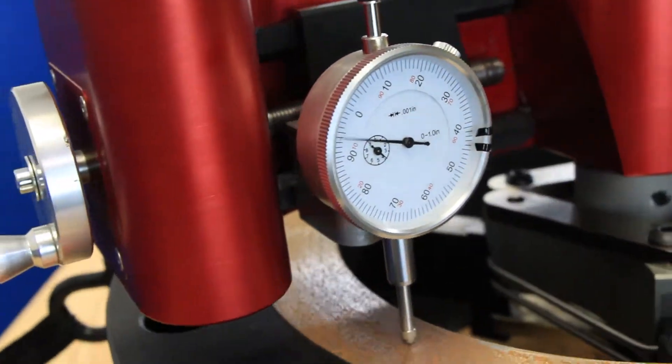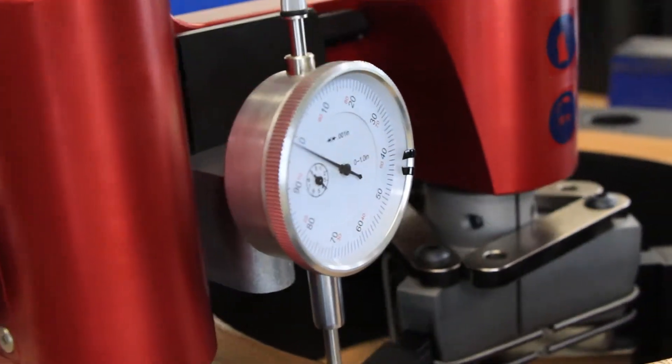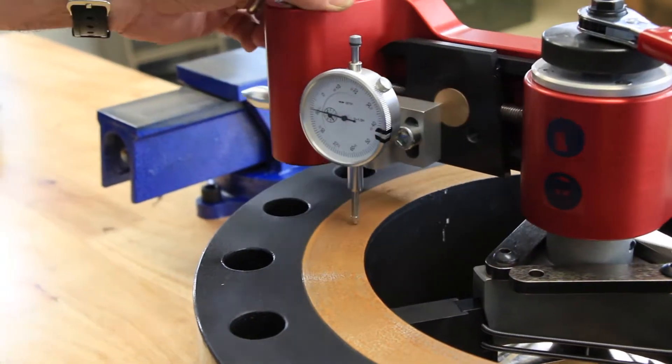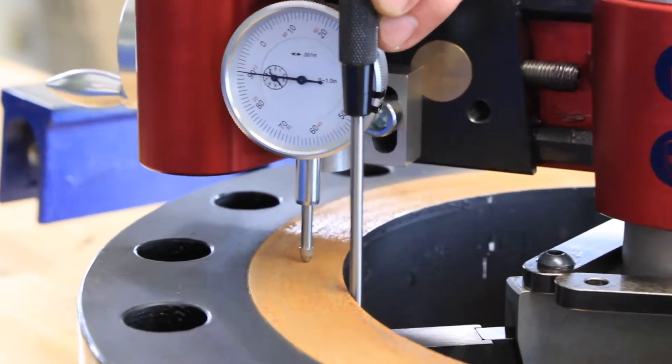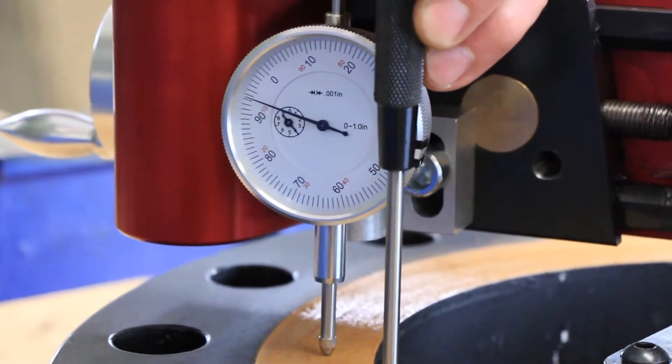In this example, the tool position over one side of the flange is about ten thousandths of an inch off. As you can see, the indicator reading at this point is negative ten thousandths. What this means is that the FlangeHog is further away from the face of the flange at this position than it is on the opposite side.